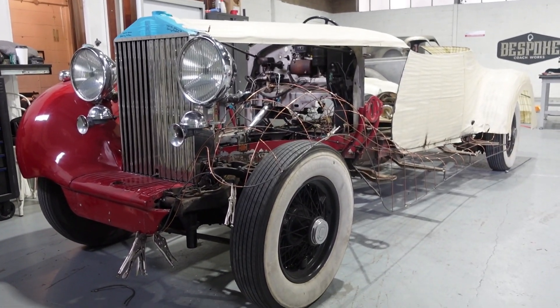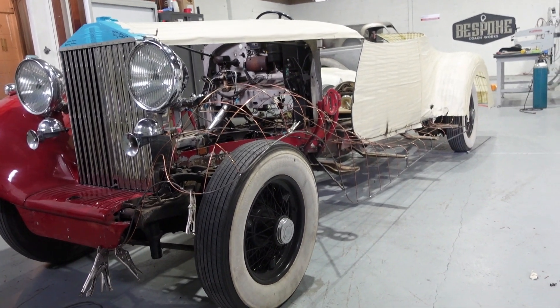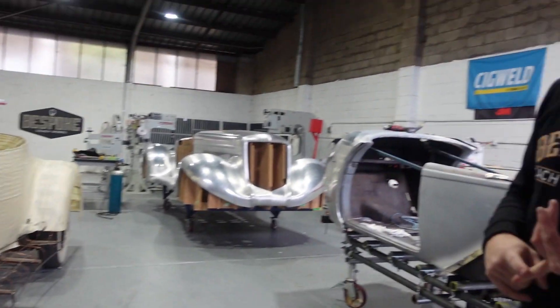So next week I'll start to move on to paper patterning and starting to shape the reverse curve in aluminium. It'd be cool to show you guys through the process.